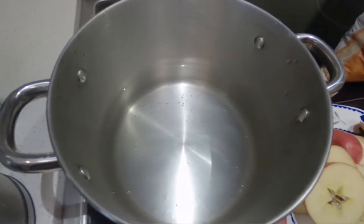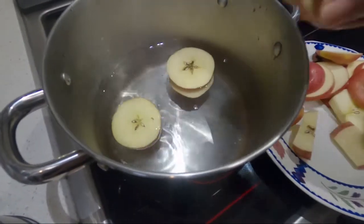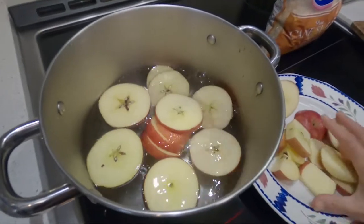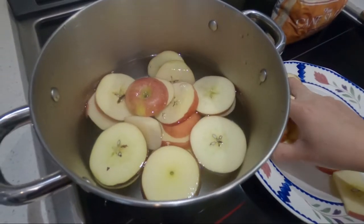Put the apple here in the boiling water. You can boil it for 15 to 30 minutes.